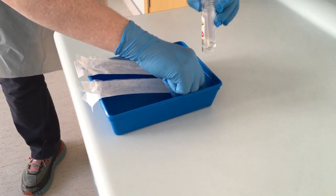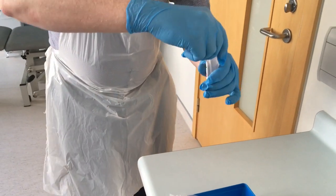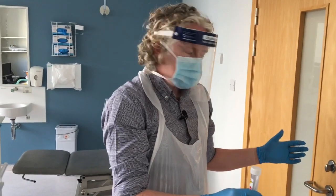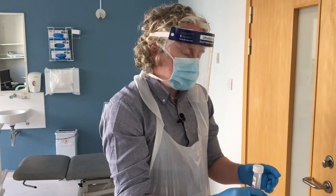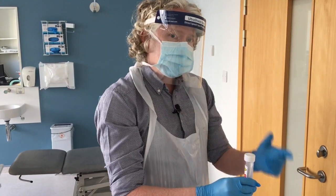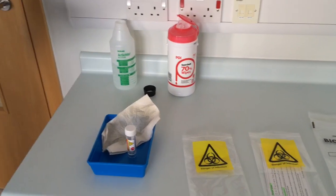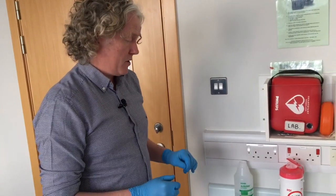We just bring the swab over, break it into the sample bottle, and pop the lid on. Now I'm going to pass the sample out the door to my colleague, who is going to do the next steps to prepare this sample so that it's safe to be transported to the laboratory.